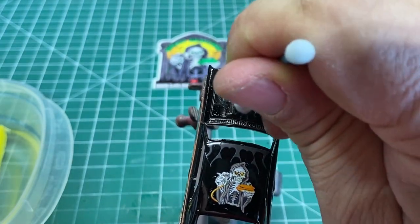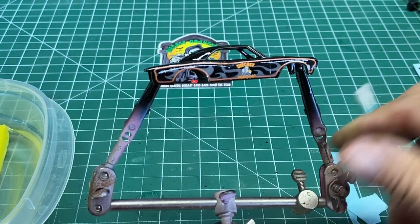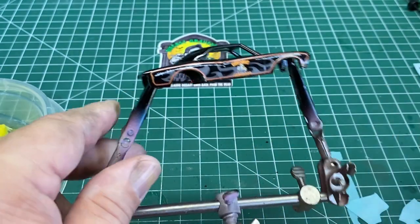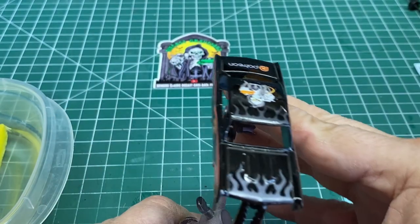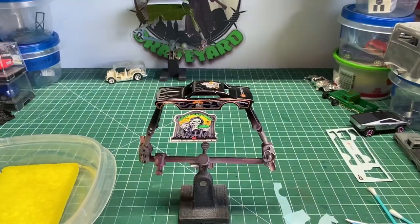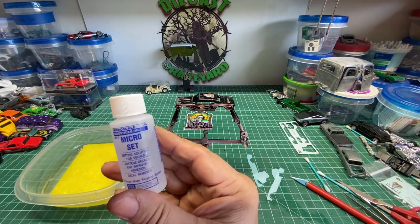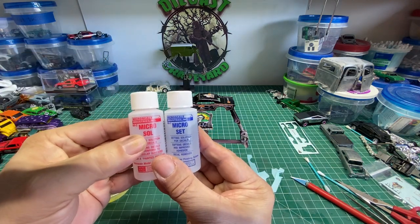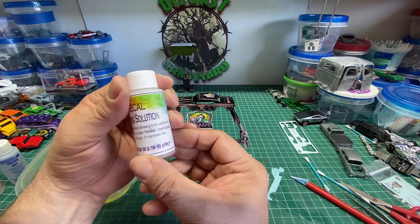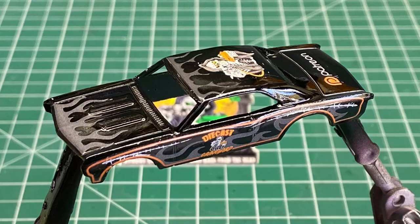It's going to take a bit of practice putting decals on, but you will get good at it the more you do it. Let this set a minimum of 12 hours — I prefer to let them set overnight so all the moisture can escape. With decals on cars you're going to have to go back in and clear coat over them to protect them; if you don't, eventually they will peel up. You can come back in with the Microsol to flatten out decals in any raised areas. Vince from Second Chance Redlines also has his decal setting solution, which works out very well.